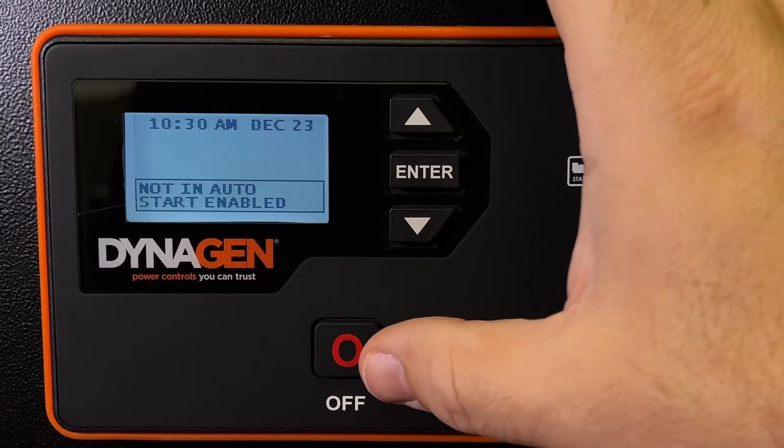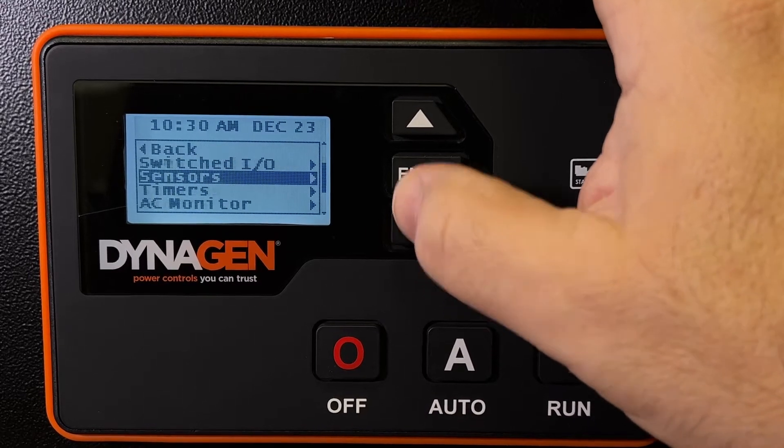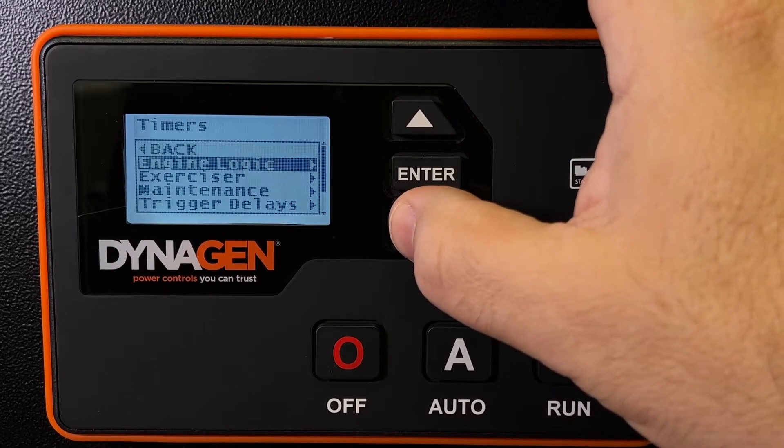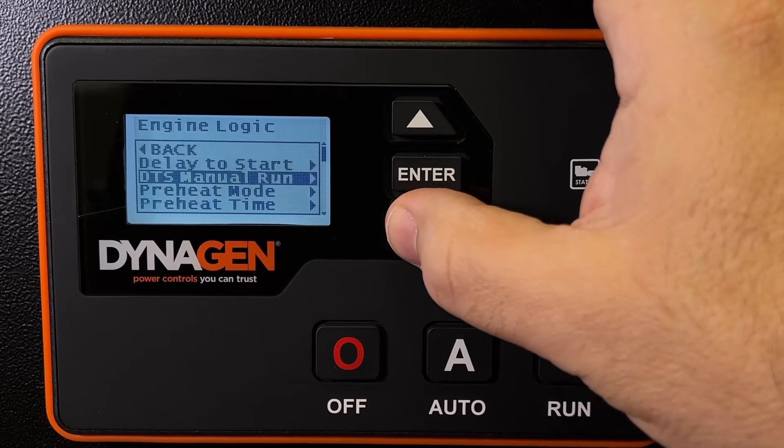Let's go into the menu by making sure the engine is off, pressing enter, going under timers, and finding the engine logic menu, and then preheat mode.